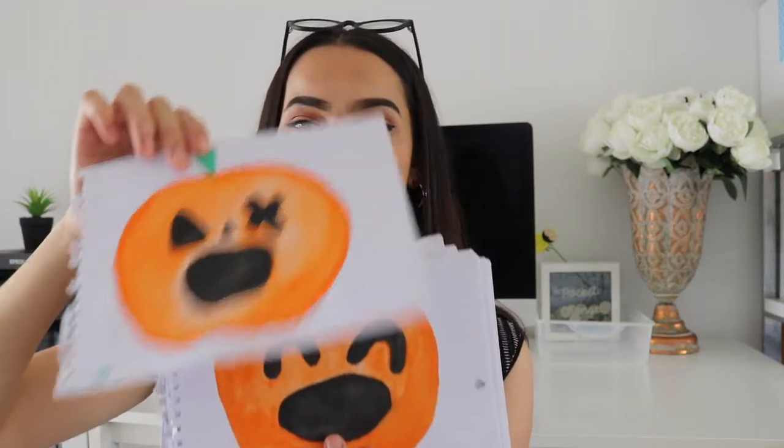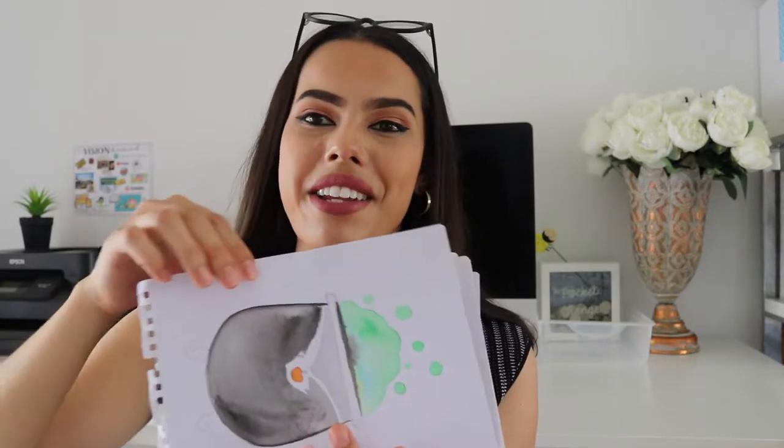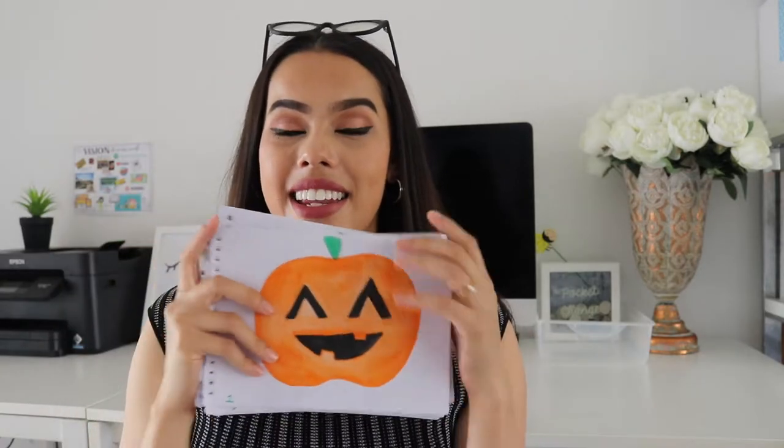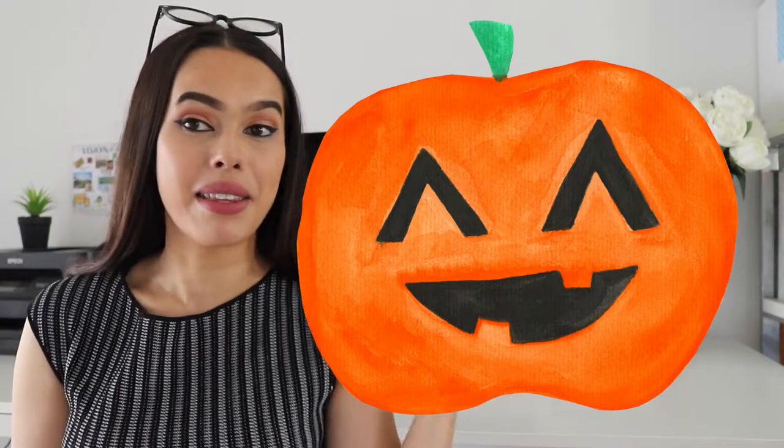This one had a little bit of a bleed but that's okay because I was able to fix it in post-production when I digitized it. There's also a random cauldron at the end that I didn't finish. So that is my little pumpkins, and I'm going to show you on screen what they look like as clip art — I was able to digitize these and make them into clip art.